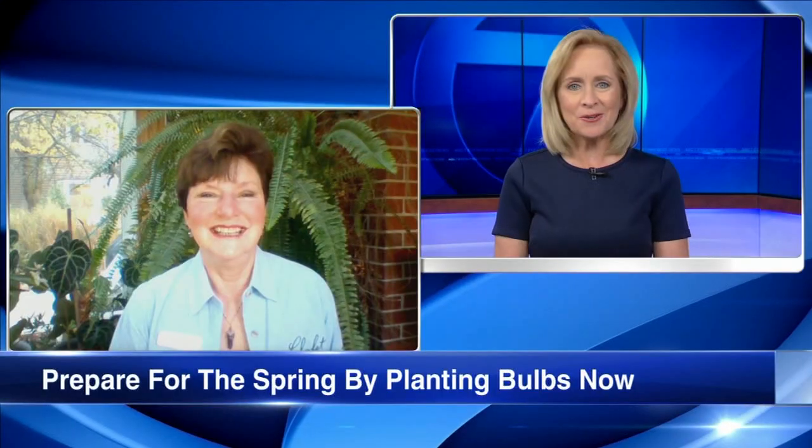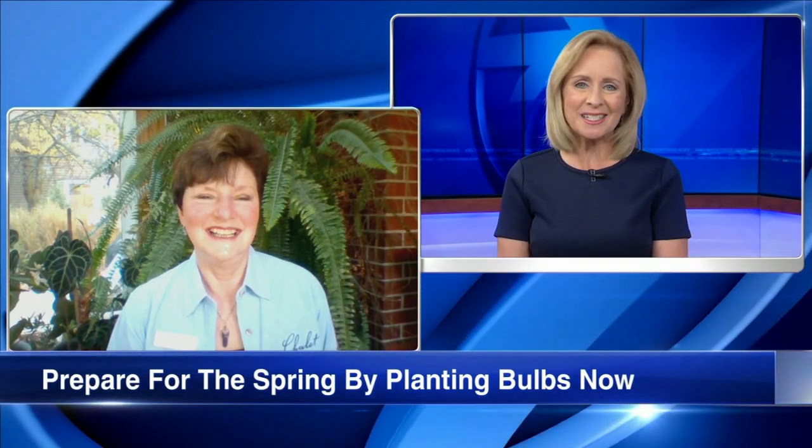This weekend looks like a pretty decent weekend if you want to do some yard work. And speaking of, this morning our friend Jennifer Brennan, horticulture information specialist with Shelley Nursery and Garden Center in Wilmette, joins us.